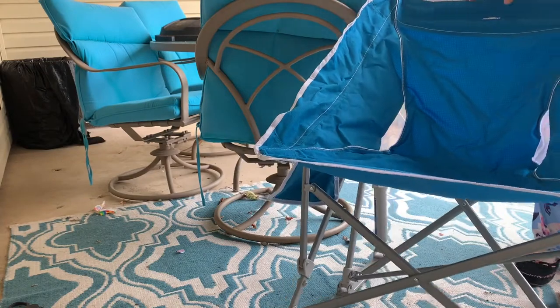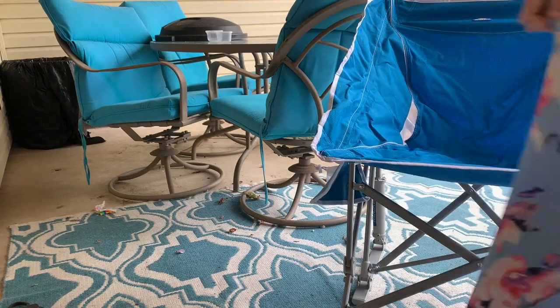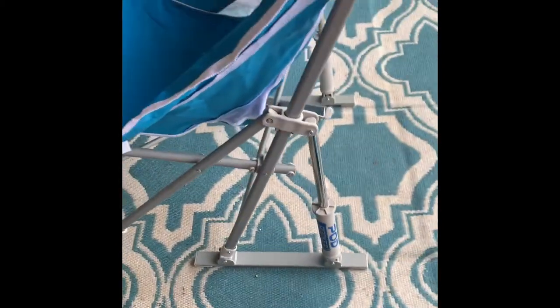We plan to take this to the beach and just keep it on the camper. I'm trying it out here — no assembly required. As you can tell, it rocks. So there she is in all of her glory. I think it's going to work great on the beach.